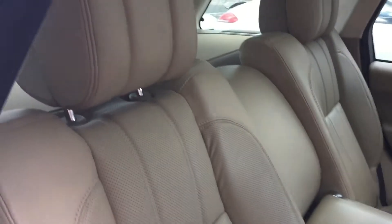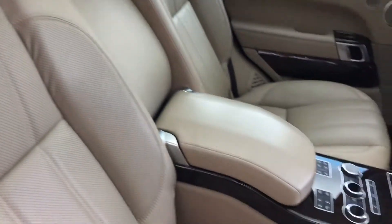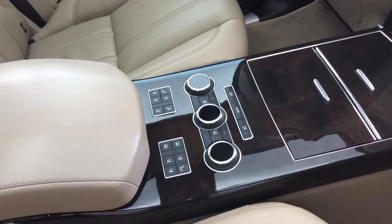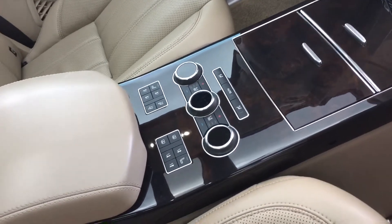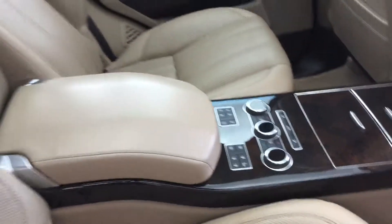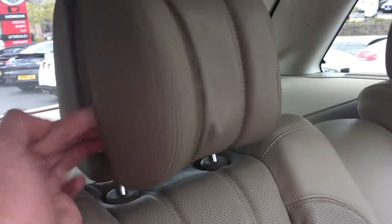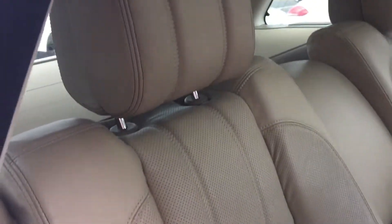Inside, this car has the executive rear package, so you've got the two rear seats — heated, ventilated and massage rear seats. You've also got the electric sliding panoramic roof and the winged rear headrests.